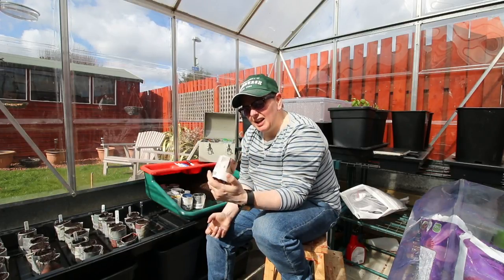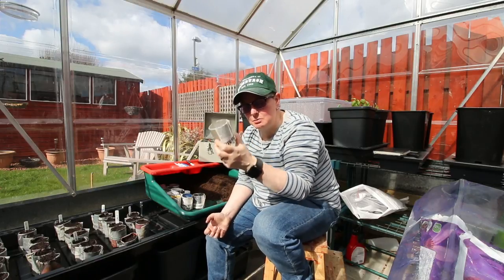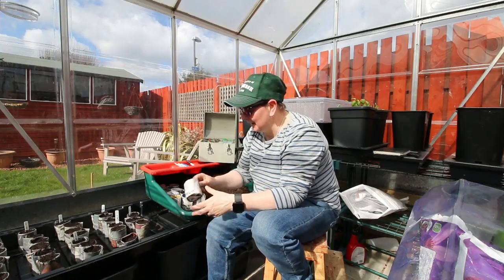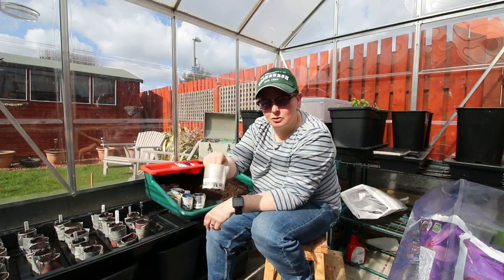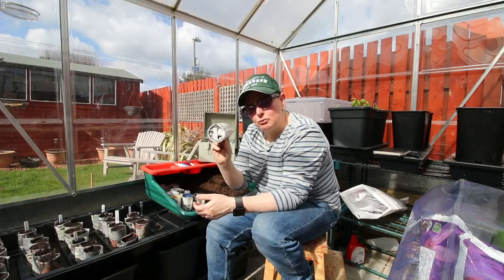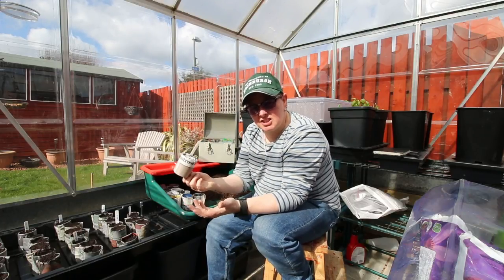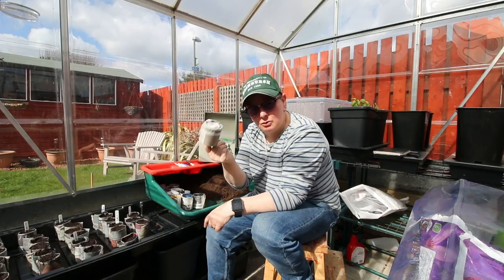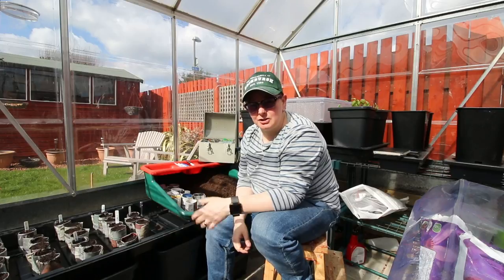And number three: this stuff just disappears. It's organic, it goes down into the compost. You've seen me doing the videos — it means I take my little pot of seedlings and plant them straight into wherever they are going. The roots burst through into the soil, you don't have to worry about it, and it all just disintegrates and disappears. So number three is just convenience.